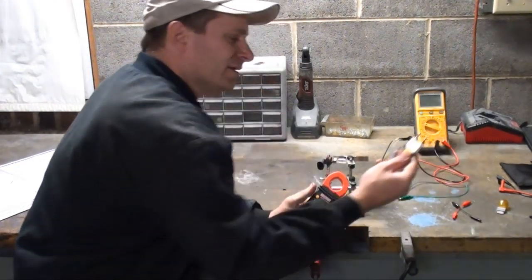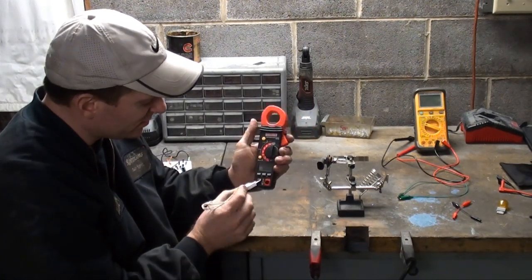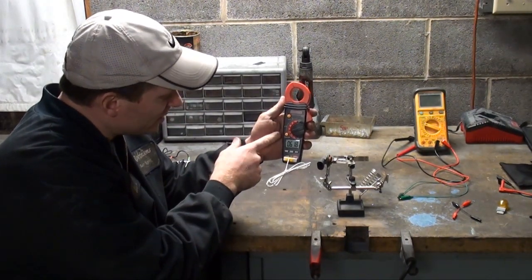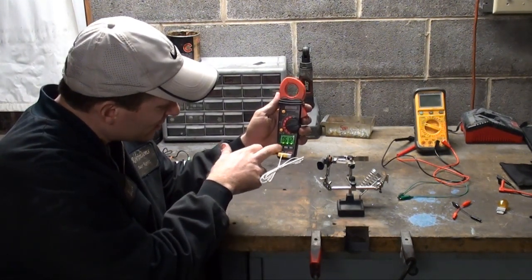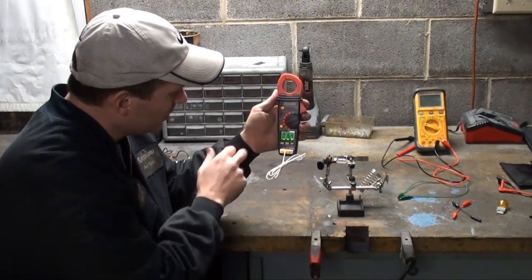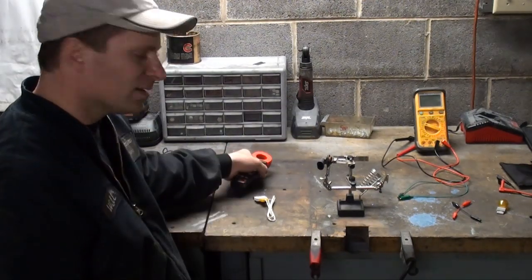This one also came with a temp probe — I could actually use this on either meter. Just plug it in as negative and positive, common is your negative, red is your positive. Just plug that in and turn it to temp. Right now in here it's 61.8 degrees Fahrenheit — I'll turn the backlight on. I could also change it to Celsius: 16.5 Celsius. That's a pretty handy option on this meter as well. Let's put together a small circuit so I can show you.